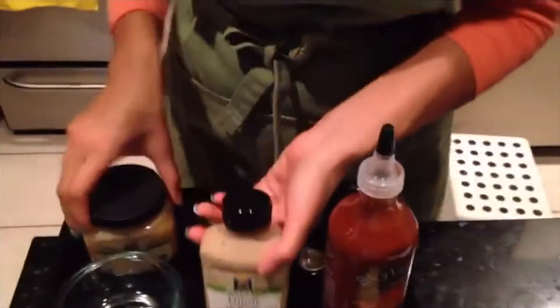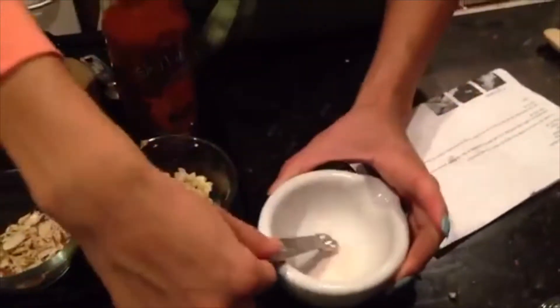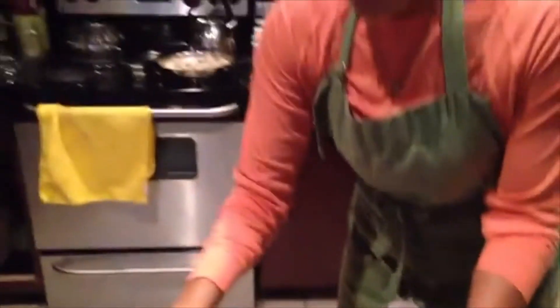We're using a teaspoon of Dijon mustard, a tablespoon of raw honey, and one-fourth teaspoon of sea salt — I have pink Himalayan. We're also using white wine vinegar; I got that brand at Whole Foods.